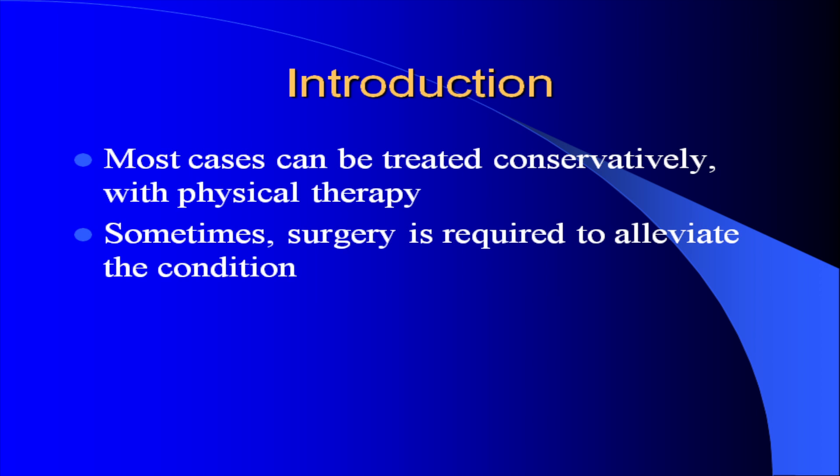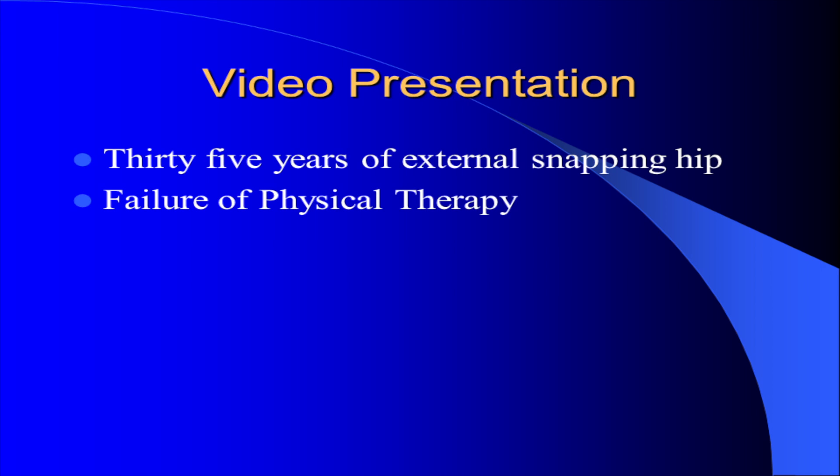Most cases can be treated with physical therapy and non-operative means, but sometimes surgery is required. This patient has had external snapping hip for over 35 years and she has failed physical therapy.